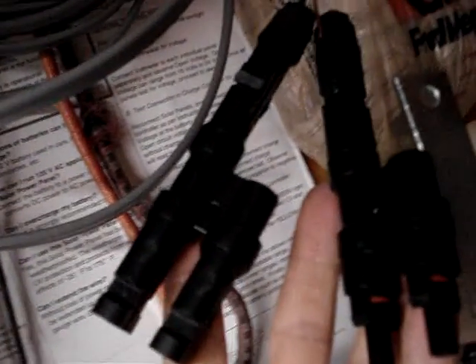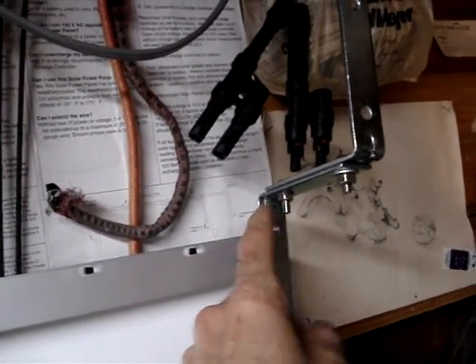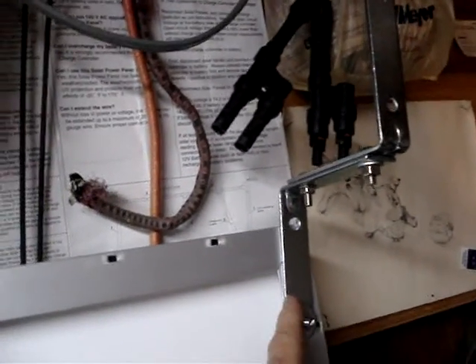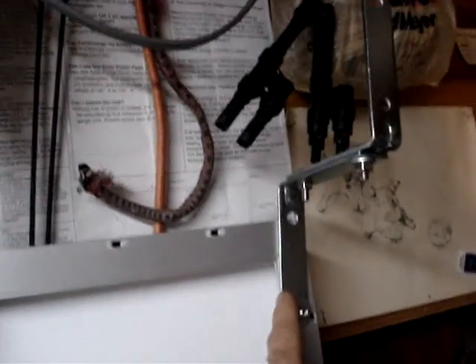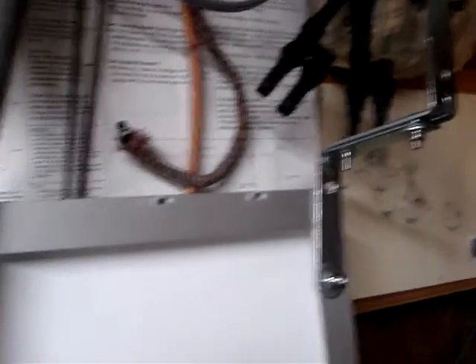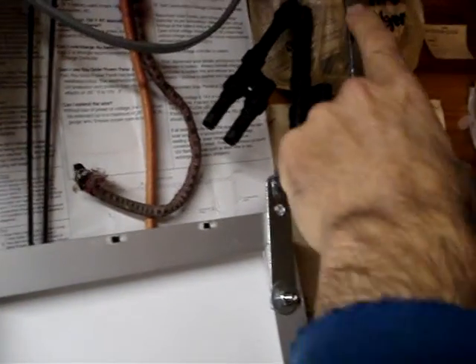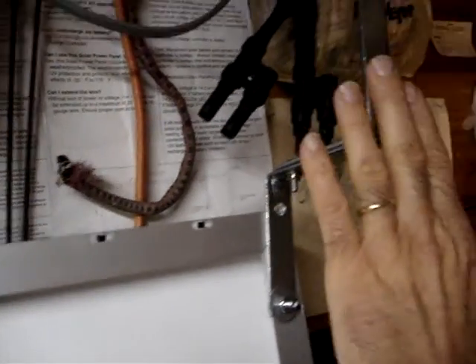Here's the MC4 connector — it's got a male-male female-female combiner MC4 style. I'll put a link to where I got that. These brackets I got at the hardware store — they were about three bucks for a pair, so I bought four pairs, eight brackets total. I'm going to mount two of them together to make a Z-bracket so it lays flat on the composition roof.